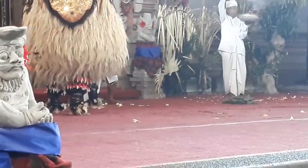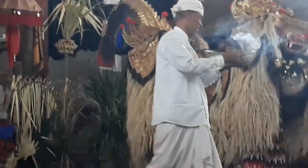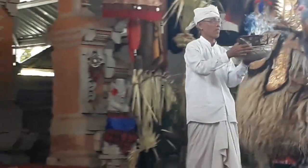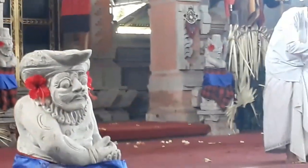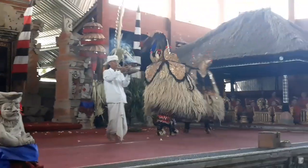Demikian sahabat ulasan saya tentang Tarian Barong. Mungkin masih banyak kekurangannya. Kurang lebihnya kami mohon maaf. Assalamualaikum warahmatullahi wabarakatuh. Terima kasih telah menonton.